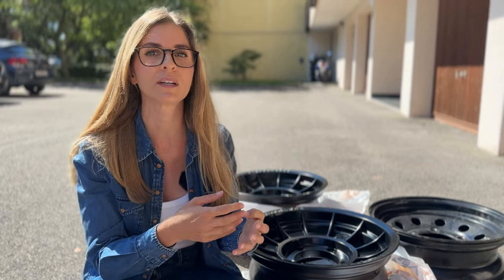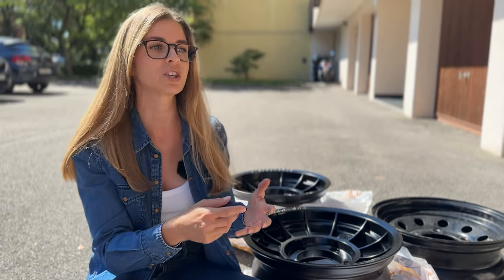With the usual type of wheel balancing using added weights on the rims, you can have different kinds of situations. You can simply lose them off-road and not realize quickly that there's a wheel balancing issue. Even worse, when you deflate the tires, the tire can turn on the rim so the added weight isn't positioned properly and the wheel balancing is off.